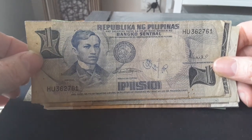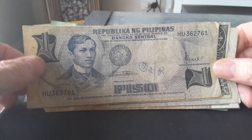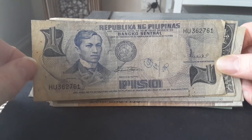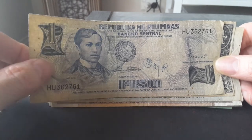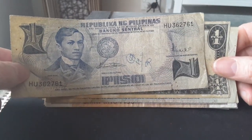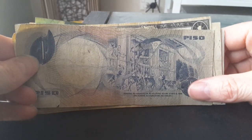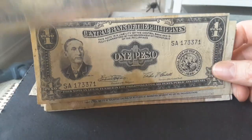Here is the one peso from 1969 to 1972, when it was replaced by a coin. It has the same signatures, and it features Jose Rizal, an independence rebel who was executed by the Spanish in 1897. This one is a purplish-blue color, and on the reverse we have the Declaration of Independence in 1898.